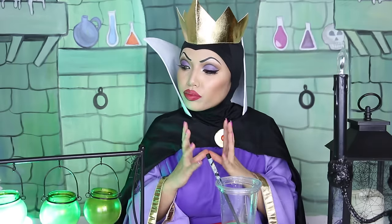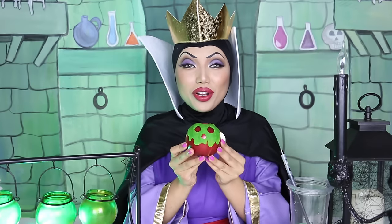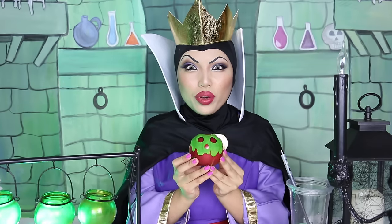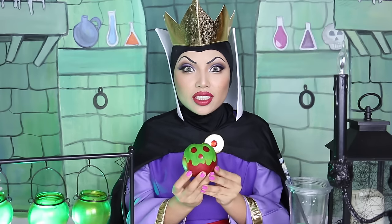A pig's heart? I gotta take care of her myself. What potion should I make? This is perfect. I will poison her with this apple. But first, I have to disguise myself.